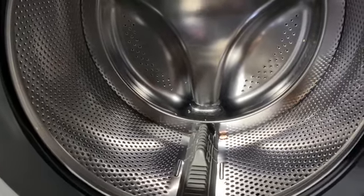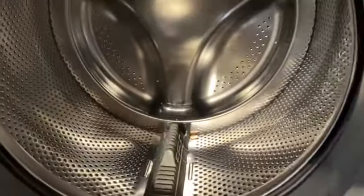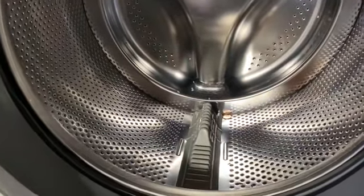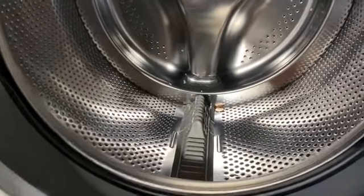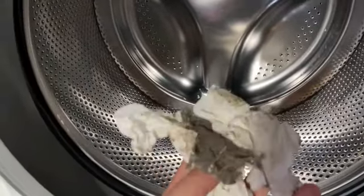Alright guys, today I'm going to show you how to quickly clean out your front load washing machine, because mine is a little smelly. If yours has come across a little smelly, this is what I got out — all of this gunk.